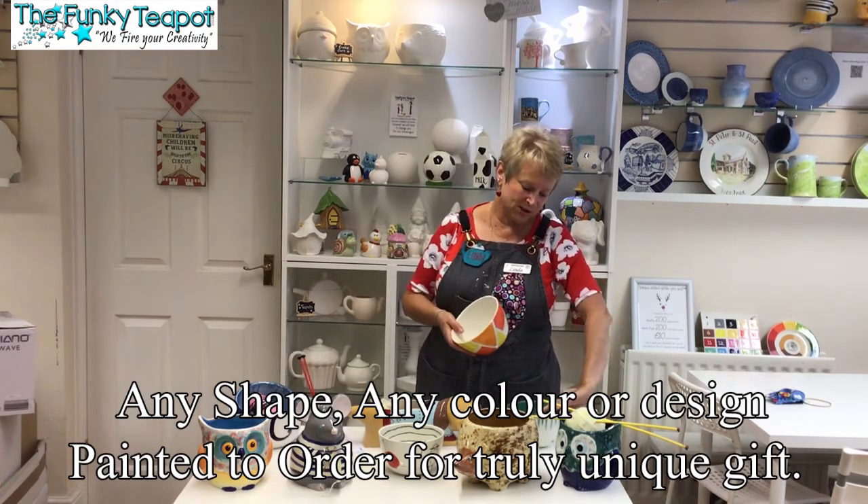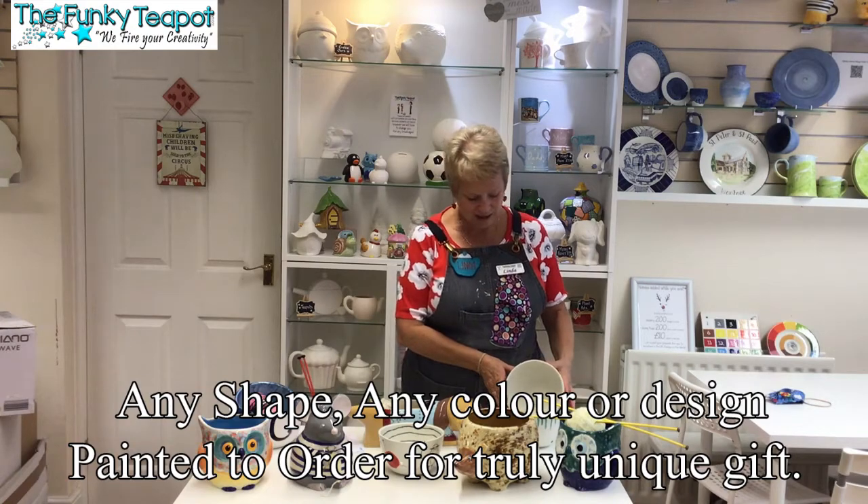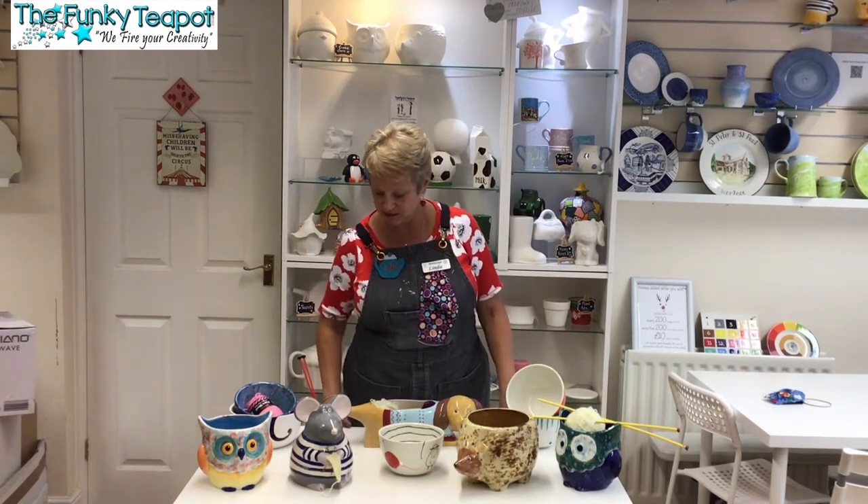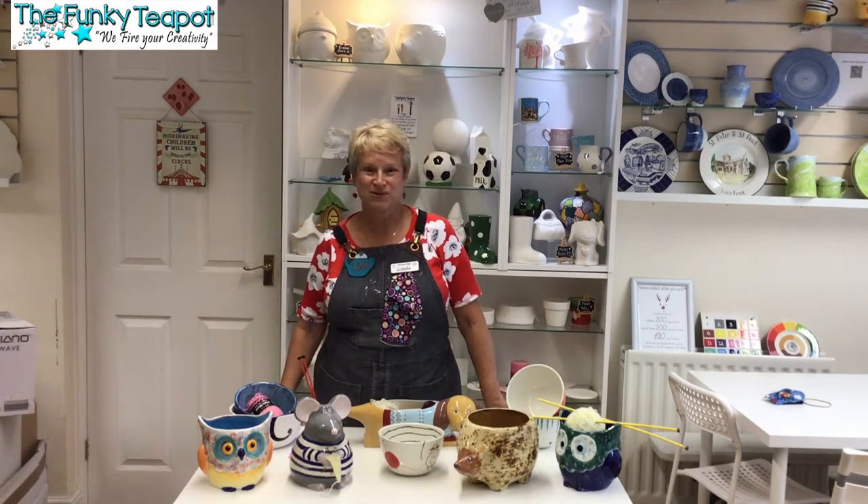We've got geometric and drip designs — all sorts of designs you can personalize. They start at 20 pounds and they can be posted if you wanted to send them as a gift to somebody. Those are our yarn bowls.